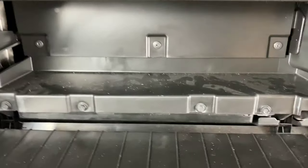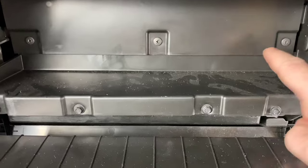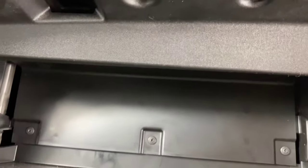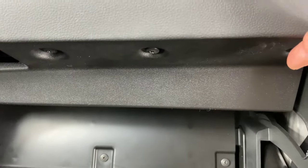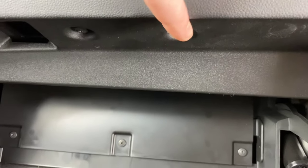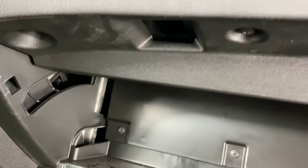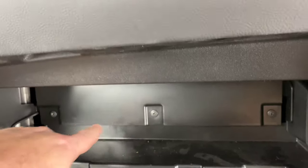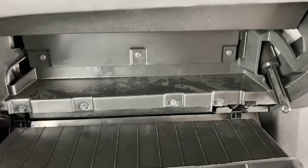Now there are seven screws that we need to remove. There's three on the bottom here, here, and here. Then if we look up, there's going to be four on top — here, here, here, and in this kind of round cubby in there. So you have your four on top and your three down here.